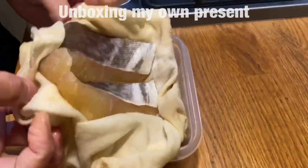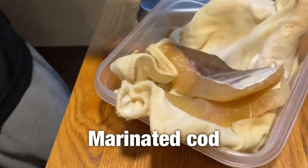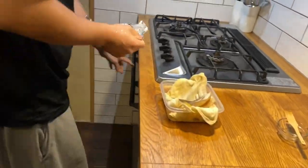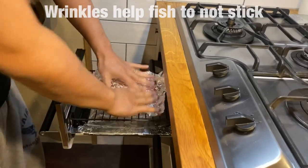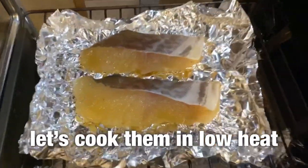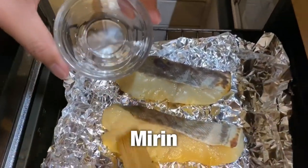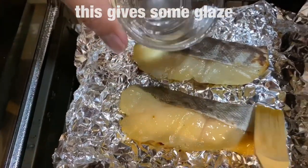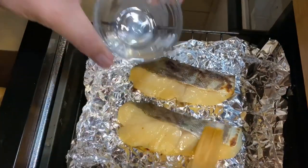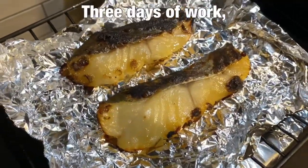It's like unboxing my own present. I'm reusing some old aluminum — I wrinkled it on purpose so the fish wouldn't stick. Give it some glaze. Three days of work finished.